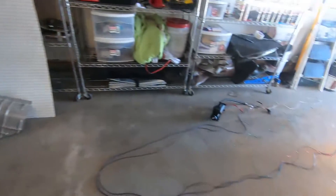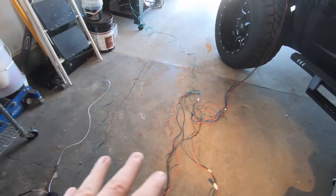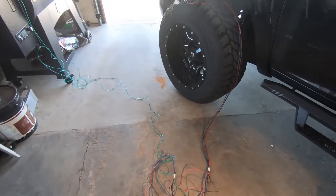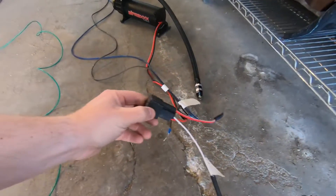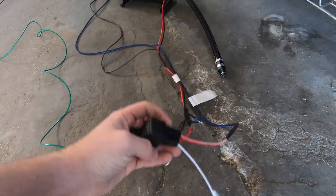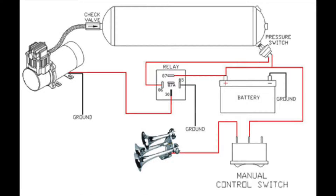Right now we're just mocking everything up — got a lot of wires on the ground. It's been tested so we know it works, and we're figuring out how we want to mount this thing. It only came with a small piece of wiring, so we're going to mock it up on the truck, probably put the tank on the cab side and the compressor over on the passenger side.